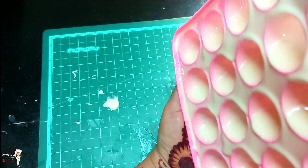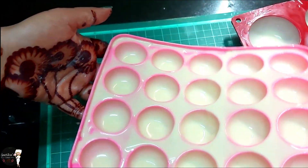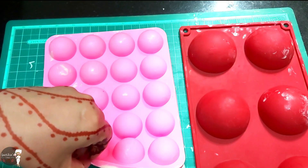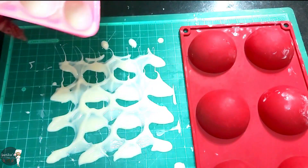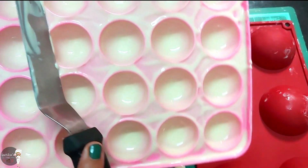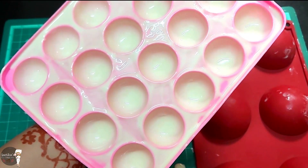If you rush and remove the shell too fast, it will not set properly. Now we will put it in the fridge and set it for 10 minutes.